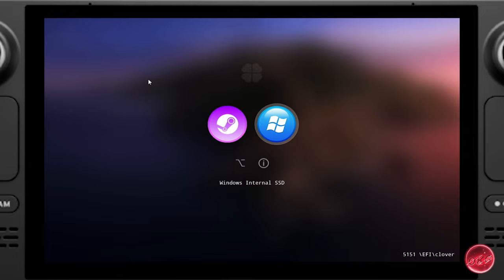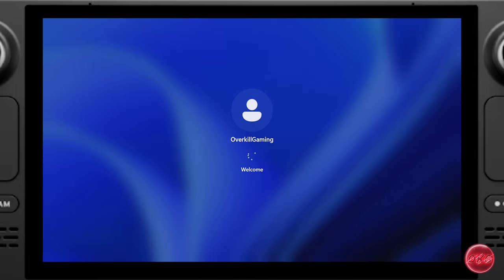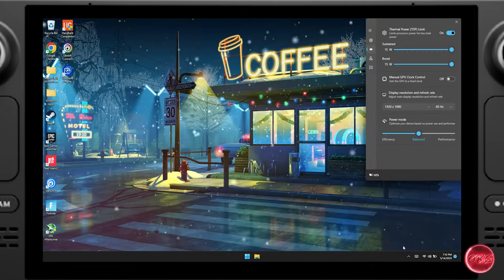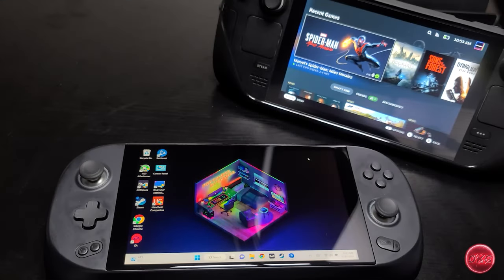With this setup you can easily select your operating system at startup — no more having to hold down Volume and Power to switch between OSes. We'll also go over some performance tweaks for Windows to help you get the highest FPS possible, the latest version of Handheld Companion for controller support and power management, and how to use your own custom FPS counter, which is something a lot of you have been asking about.